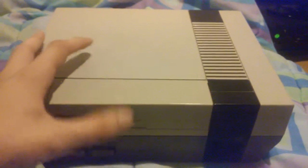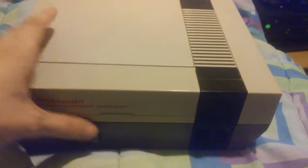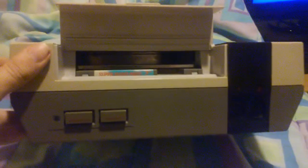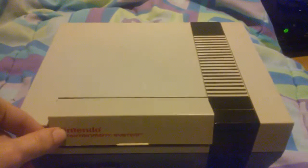Original 72-pin connector still, only been opened twice and cleaned. Forgot to take the game out of the loading tray — it's okay, that game's hard anyways.